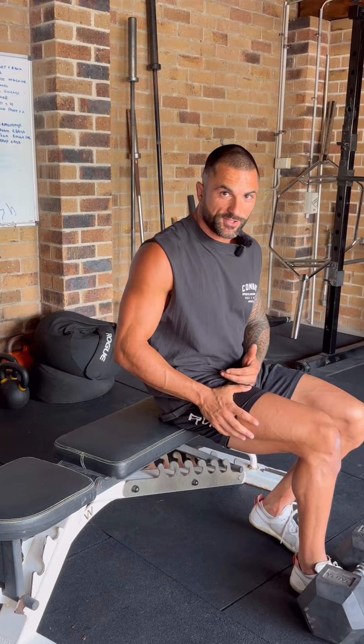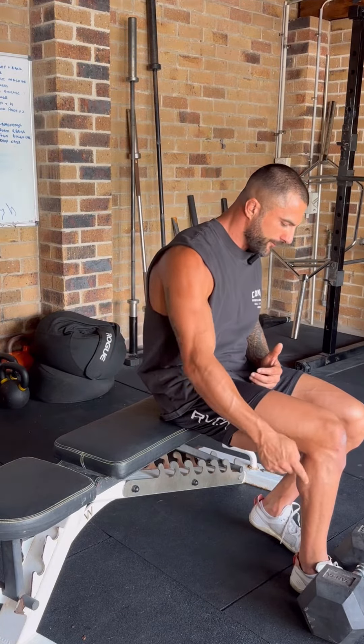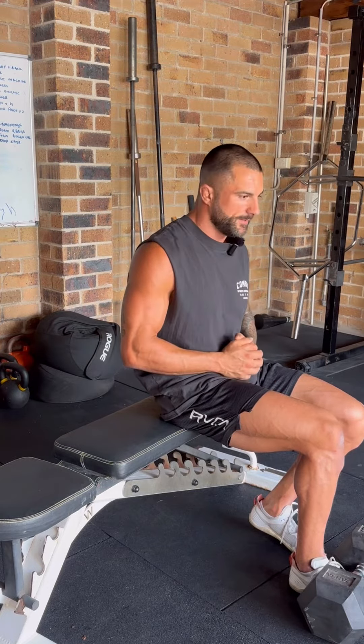To initiate this exercise effectively, I want roughly a 90 degree angle from my foot towards my hip. I want to start with a dorsiflexed foot where I'm pulling my foot up into the dumbbell.